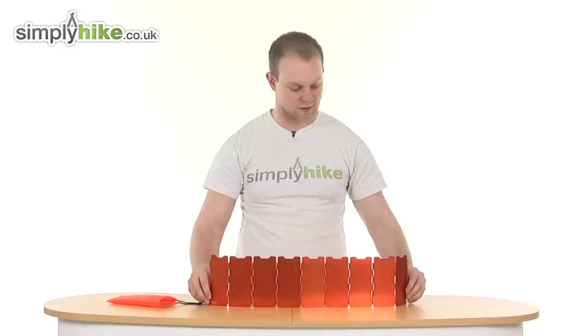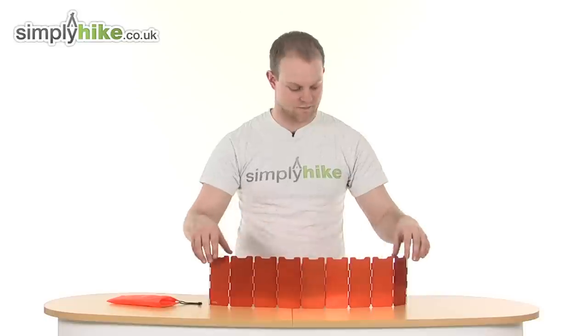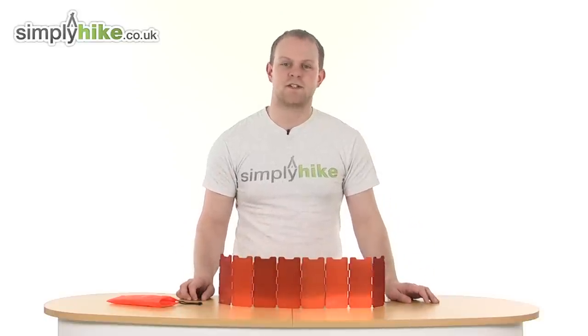You can also balance it on top of a table if you've just got a stove out on top of a camping bench. Please take a look at simplyhike.co.uk.